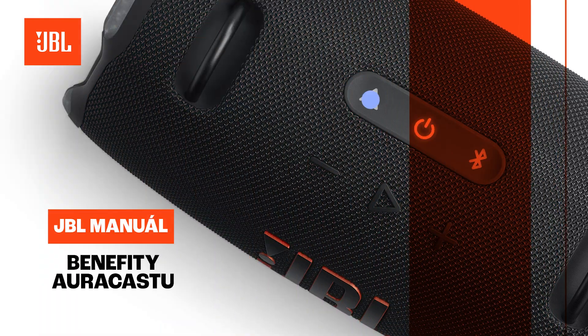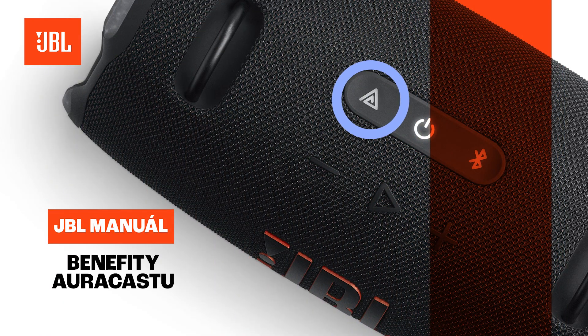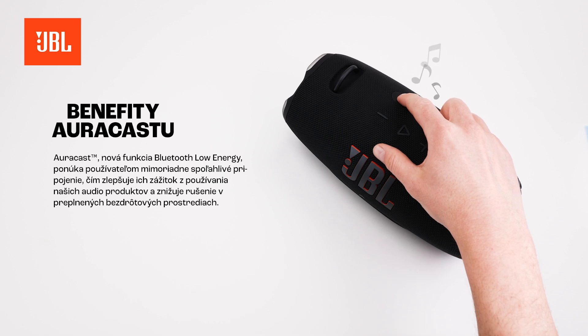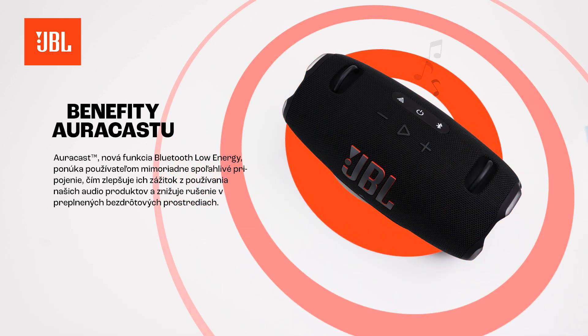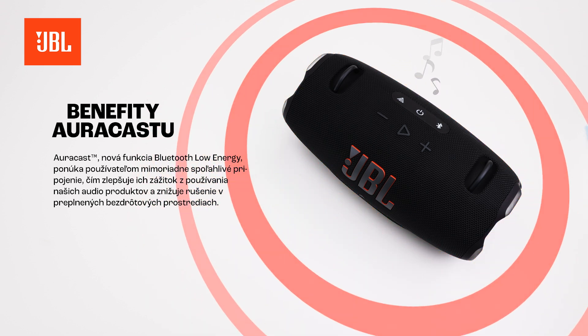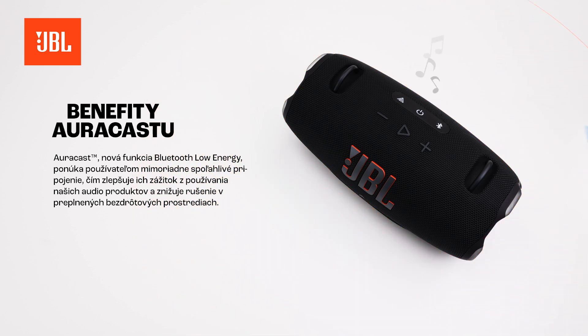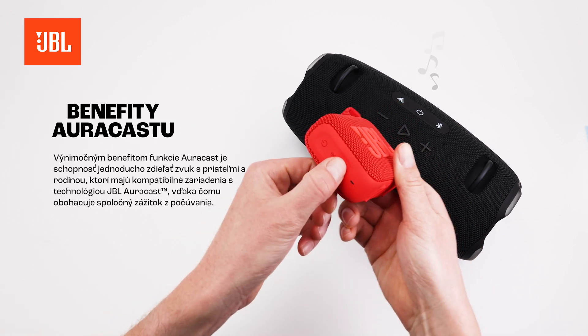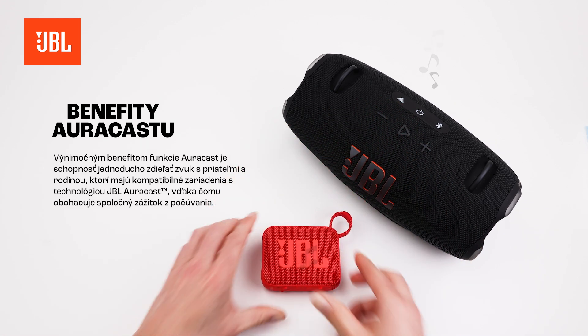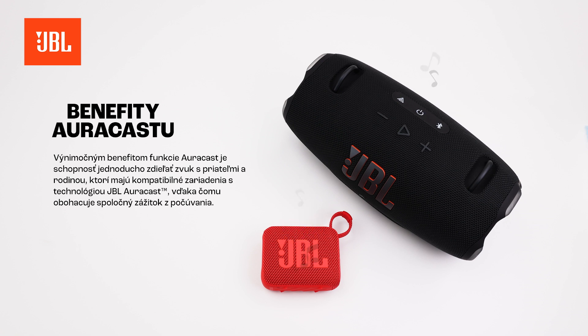The Benefits of AuraCast. AuraCast, a new Bluetooth low-energy feature, offers users a highly reliable connection, enhancing their experience with our audio products and reducing interference in crowded wireless environments. Its standout feature is the ability to effortlessly share audio with friends and family who have compatible JBL AuraCast-enabled devices, enriching shared listening experiences.